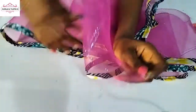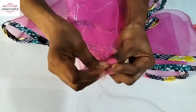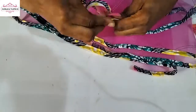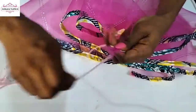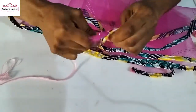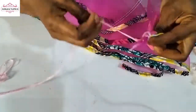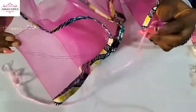Now fold your crinoline this way. Hold it — I'm going to use thread to tie it. I made the thread very thick because I don't want it to cut while doing this. Just tie it this way to hold the tip together so it doesn't fray apart. I'll tie it then do the same for the other end.